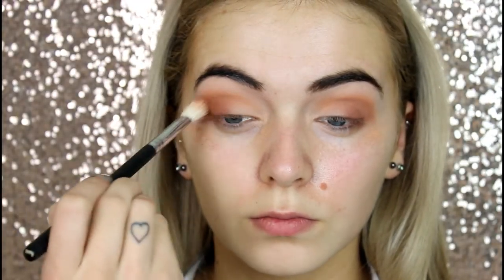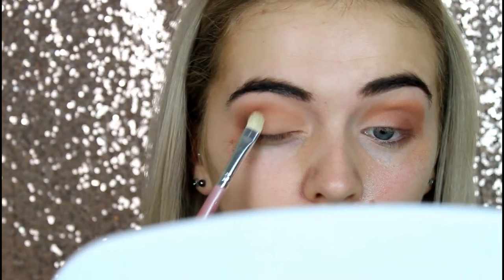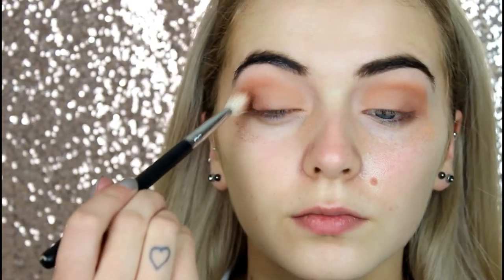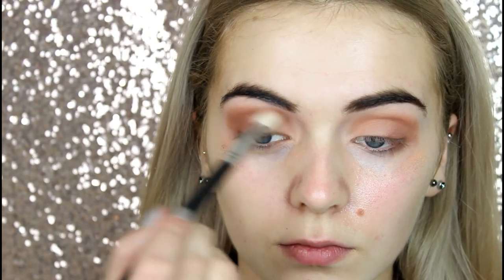Next, I'm taking the Makeup Geek shadow Coco Bear and using the same brush, again deepening up the look. I'm then taking Peach Smoothie by Makeup Geek again on a flat eyeshadow brush and putting this all over my main lid area. I want the eyeshadows for this look to be matte, so I'm applying another matte shadow. Then with the big fluffy brush I used previously, I'm going to blend any harsh edges away.